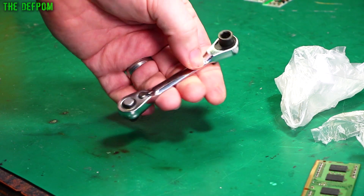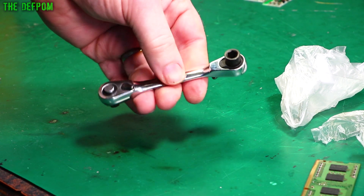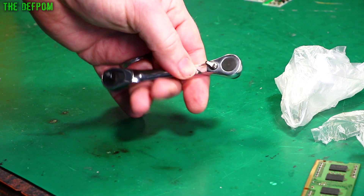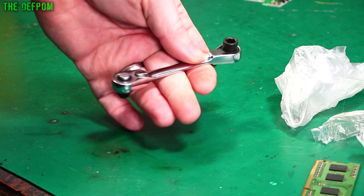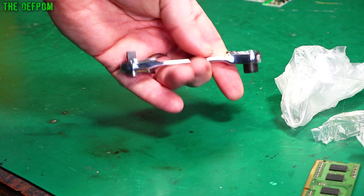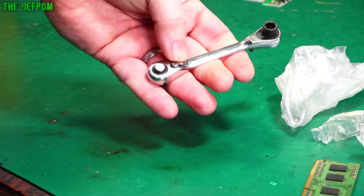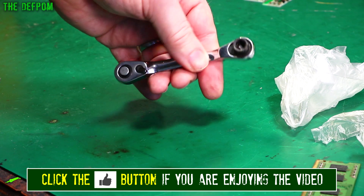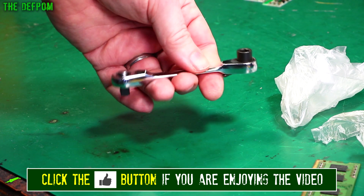There'll be links for this down below — check it out. How good it is as far as quality, no idea — you won't know until you actually use it and put some stress on it and see if it shears all the teeth off. It certainly looks the part, it feels alright. It's good to have in your arsenal of equipment when you're trying to work on gear — you never quite know what you're going to need.